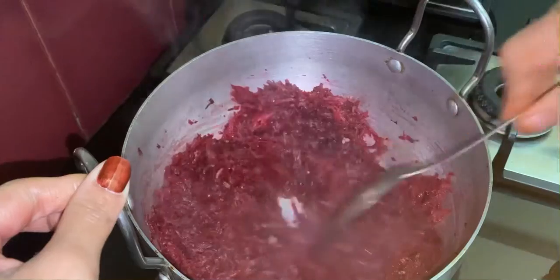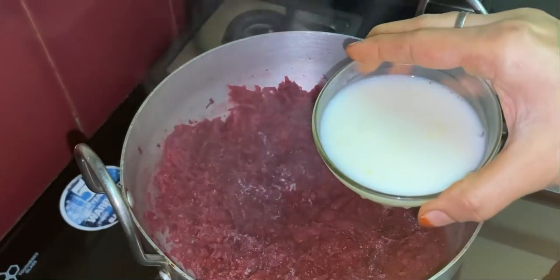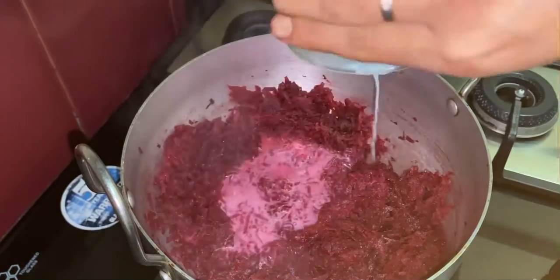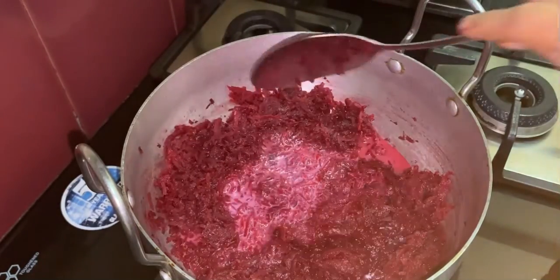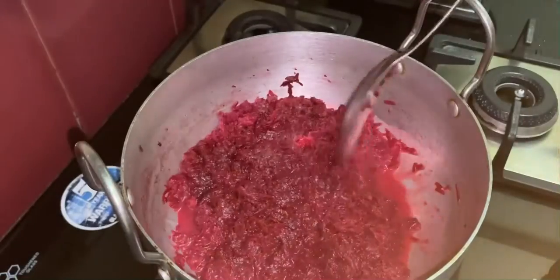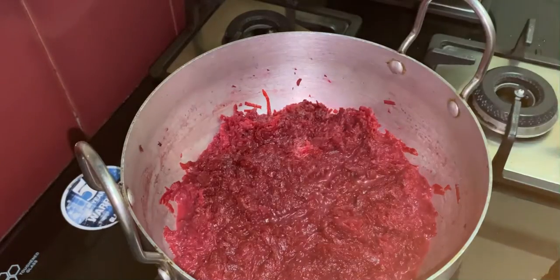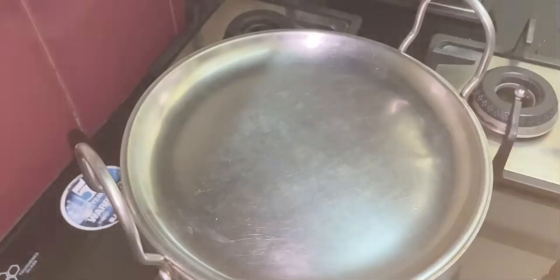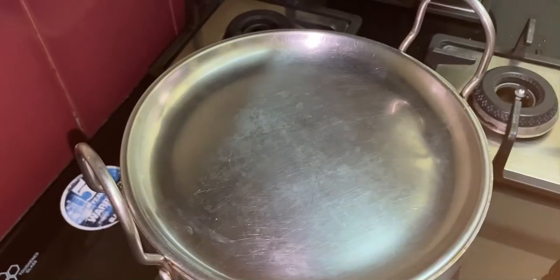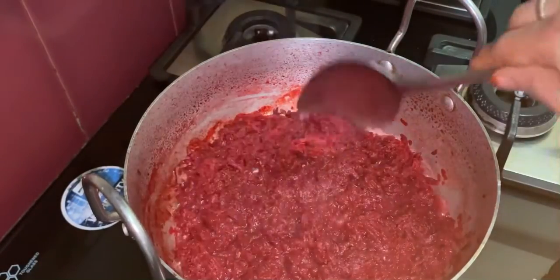Now it's time to add milk. I am adding half a cup of milk — the measurement is for two cups of grated beetroot. Mix it well and push it to the center, then close the pan and cook for three to four minutes on high flame.